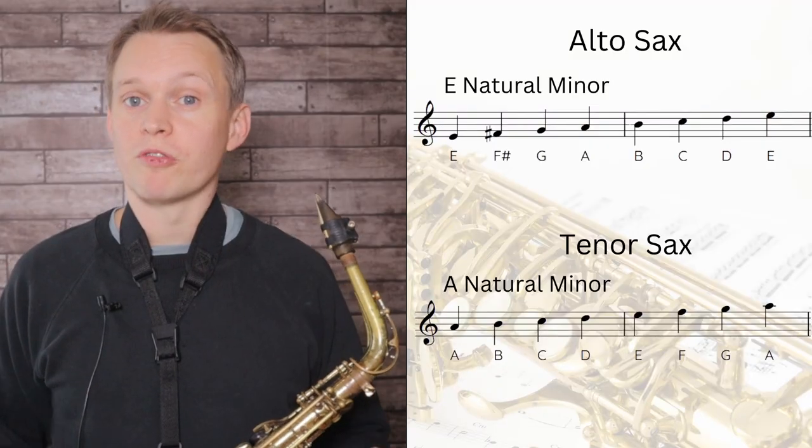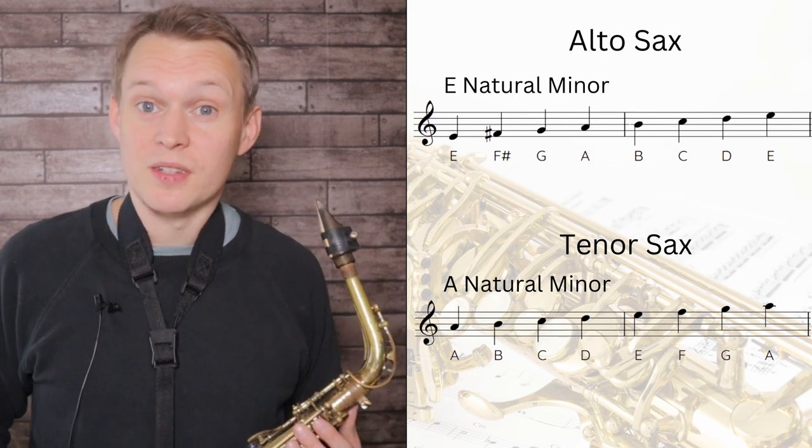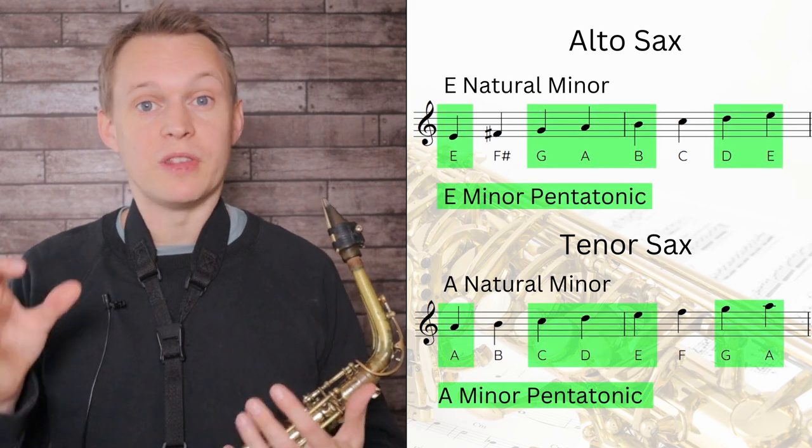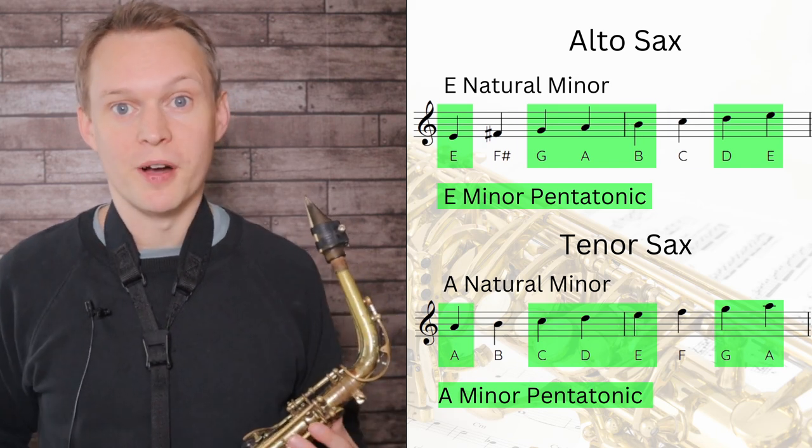For the intermediate version we're sticking in this slightly easier key of E minor for altos and A minor for tenors, so we'll be improvising over the same set of chords. In this solo, along with using the blues scale, I was also using notes from what's called the natural minor — sometimes referred to as the Aeolian mode. When I'm improvising with this scale I'm still primarily thinking of the minor pentatonic scale, which are these notes from within the natural minor.